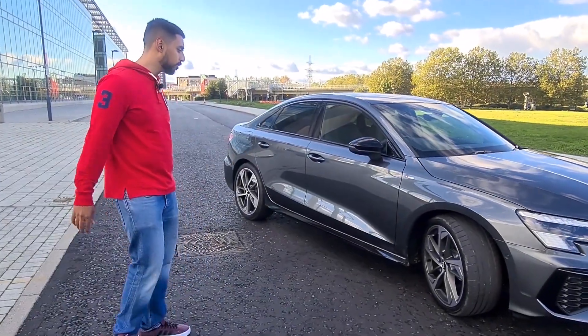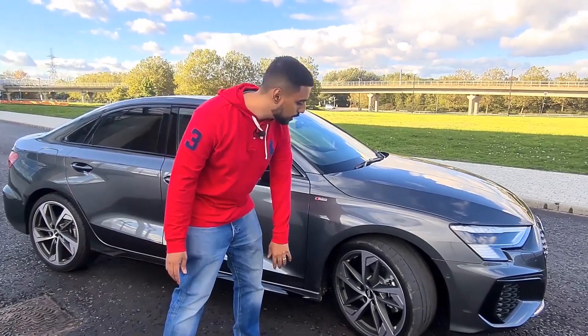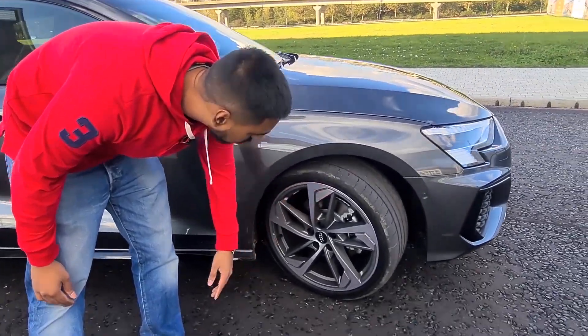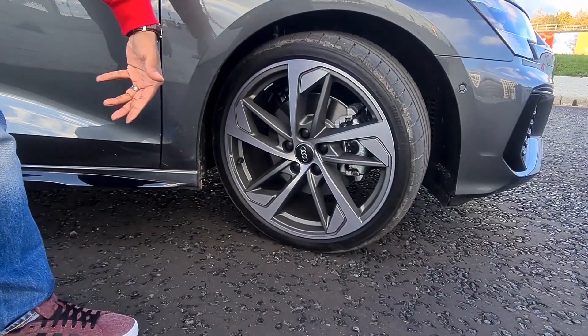We'll start with the outside first, some of the major differences. You've obviously got the 19-inch diamond cut alloys, so the S-Line only comes with 18-inch — these are 19, a bit bigger.